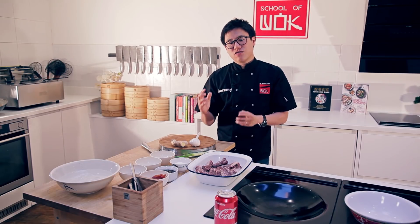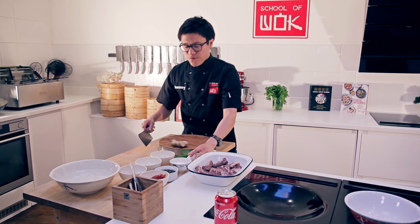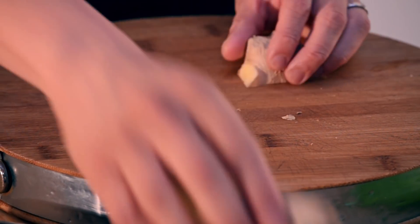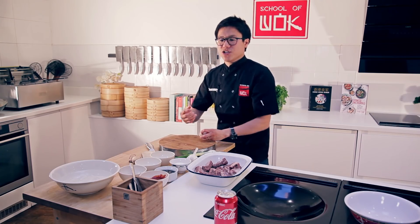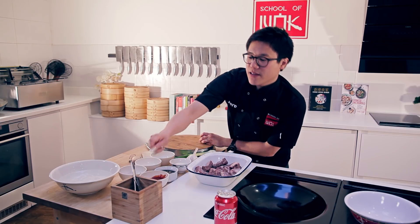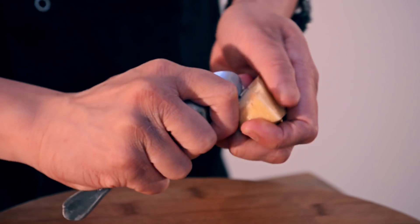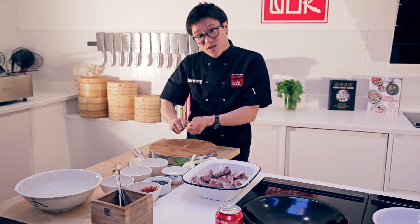We're going to start with some ginger and garlic — we're going to finely chop both. Now with your ginger, a little trick for peeling it is to use something blunt, like a teaspoon. You can get into all the cracks and crevices. Don't cut yourself, and don't waste any ginger.